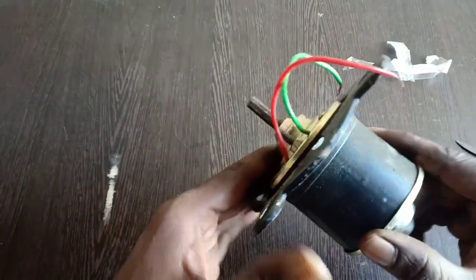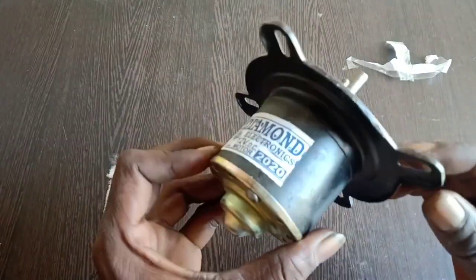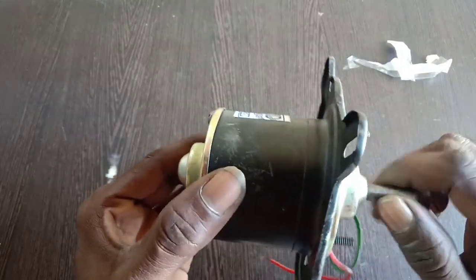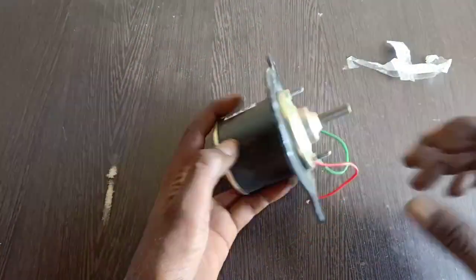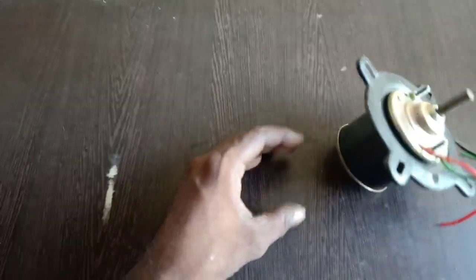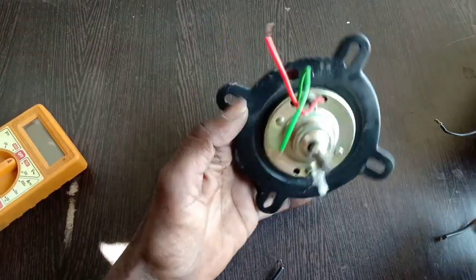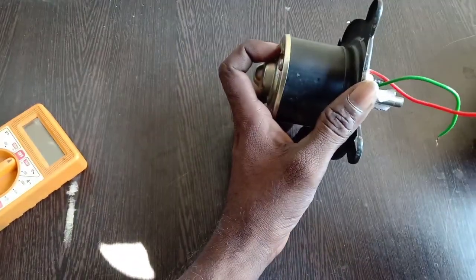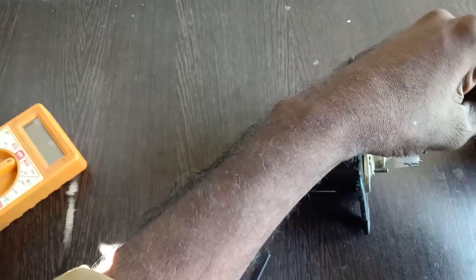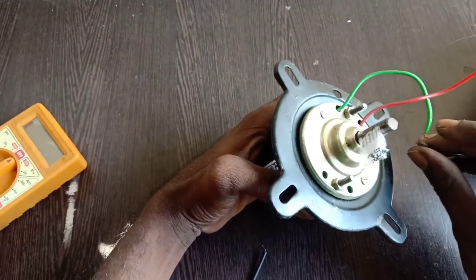Let's check the motor. The size is good, but the weight is low. The speed is not clear. Let's check the motor again — the speed is low.